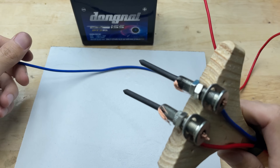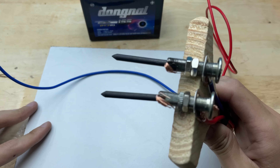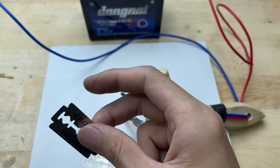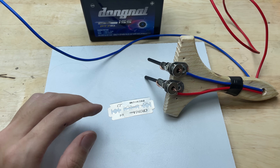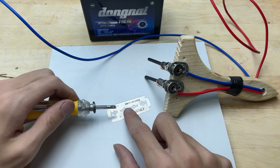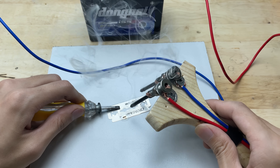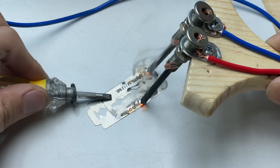Before welding, I'll preheat the soldering tip. It's super hot — now I'll test it with two razor blades. Wow, it works so well! It heats up quickly, creates clean welds, and operates smoothly without any interruptions.